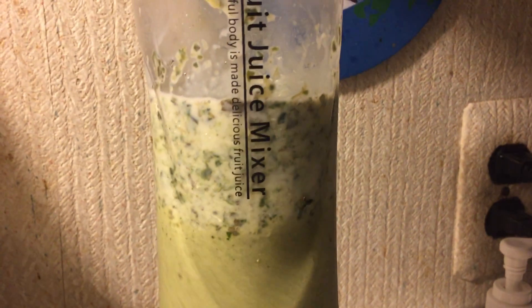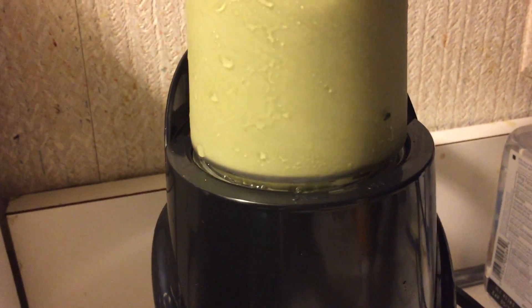No, it's just a turn. Okay, smoothie is ready. Let's take it off.